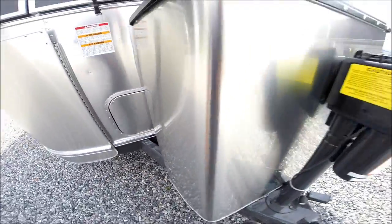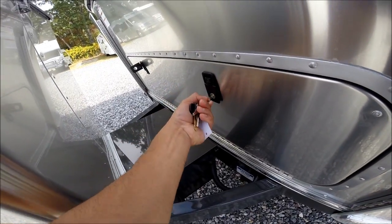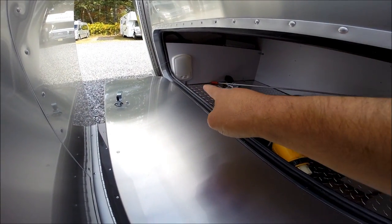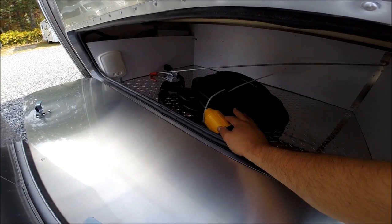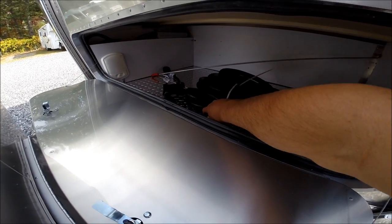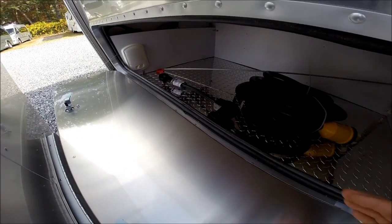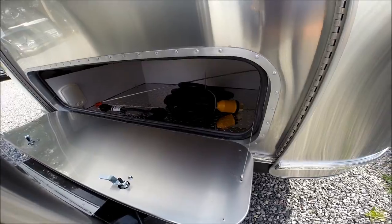There are two locks on the compartment. It's diamond plated with a light inside. This is the 50-amp power cord because this particular trailer is equipped with the second air conditioner. Airstream gives you the 30-amp to 50-amp dog bone adapter, which will allow you to run only one air conditioner if you're just hooked up to 30-amp service at a campground.